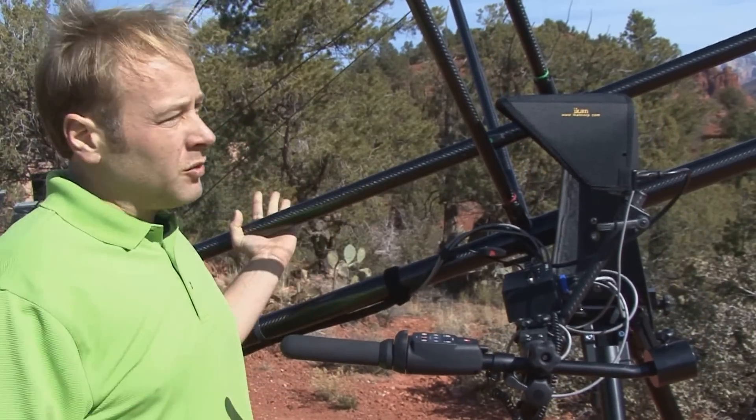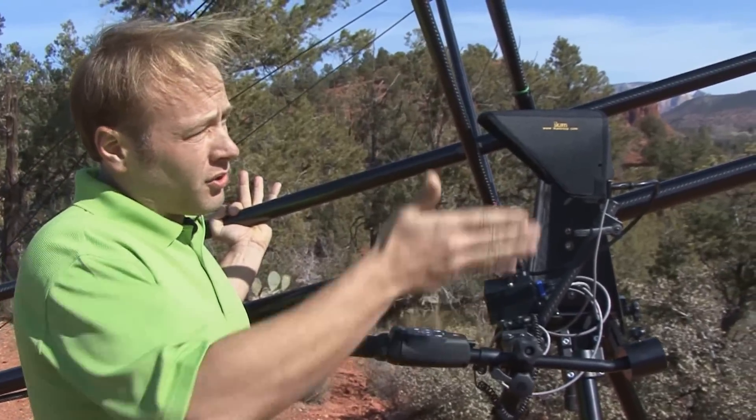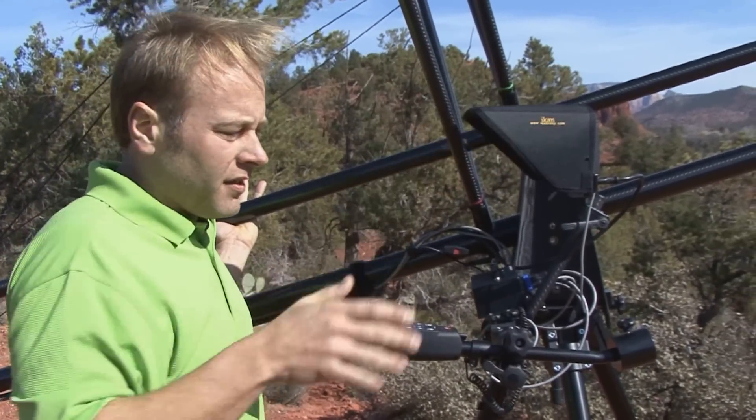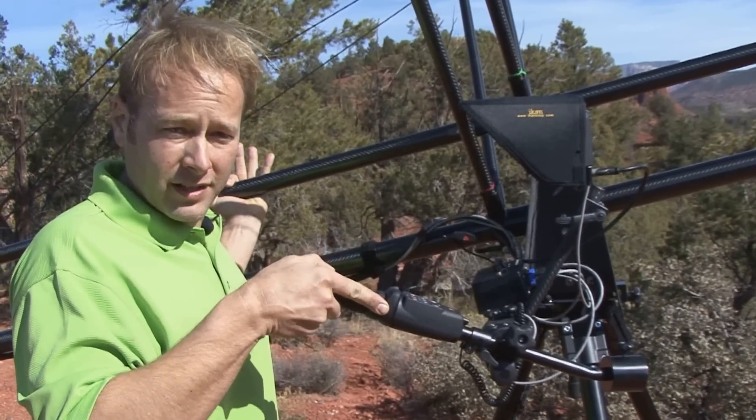You take one hand and put it on the boom, you take the other hand, you look in your monitor, and you can control the camera head. This is absolutely the most dynamic system you'll ever be able to put in the palm of your hands.